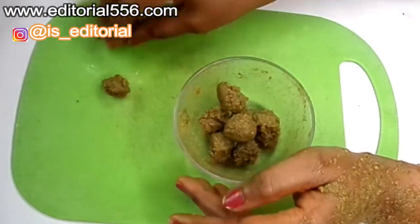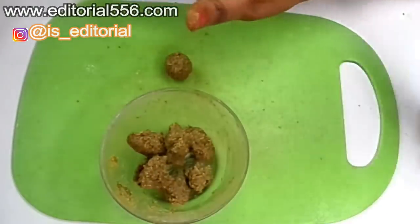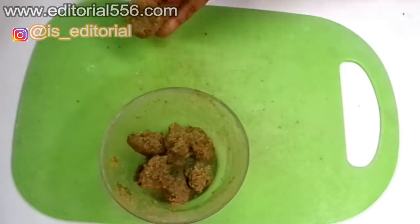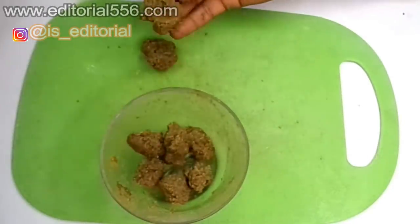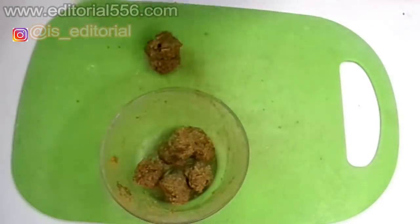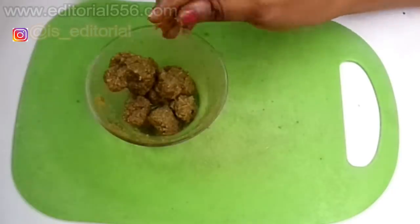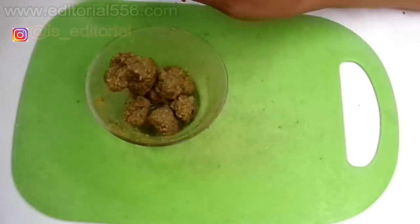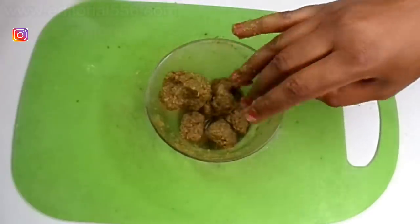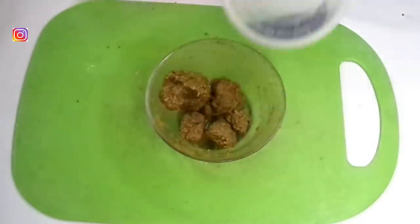Whenever you want to use it, just open up the nylon, bring one out, and let it defrost totally. Then mash it through and rub it on your boobs. The next day, take another one out, mash it through and rub it on your boobs. When you do this for the space of a few weeks, you are going to begin to see a great result — the result is going to be very visible. It's not difficult to prepare. You can purchase the fenugreek seed and the black seed online.